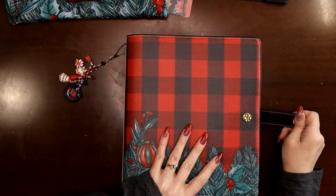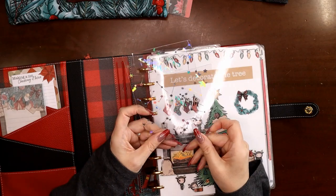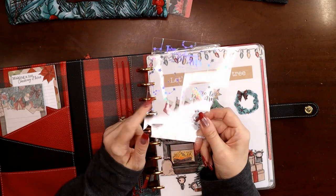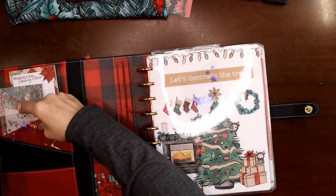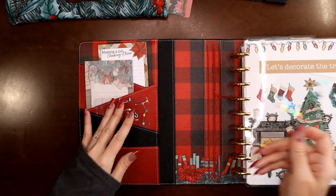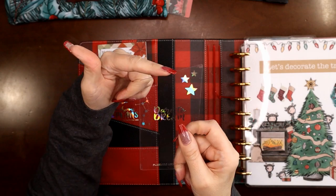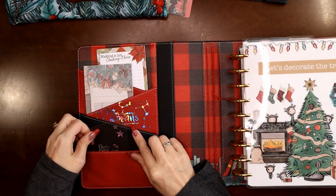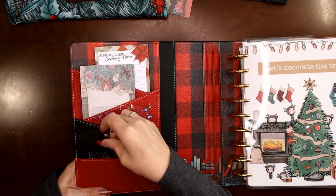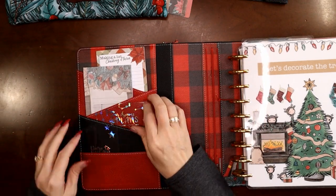Another thing I like to put in here are these thick acetate cards, from Planners Anonymous as well — one of the earlier kits. They're so pretty; I like to keep them in there for a little sparkle. They're clear and rainbow holographic so they go with just about any of these. This one's actually cut diagonal to echo the theme of the diagonal cut on the pocket. You can put washi tape around here — I think this one is considered a washi tape card.